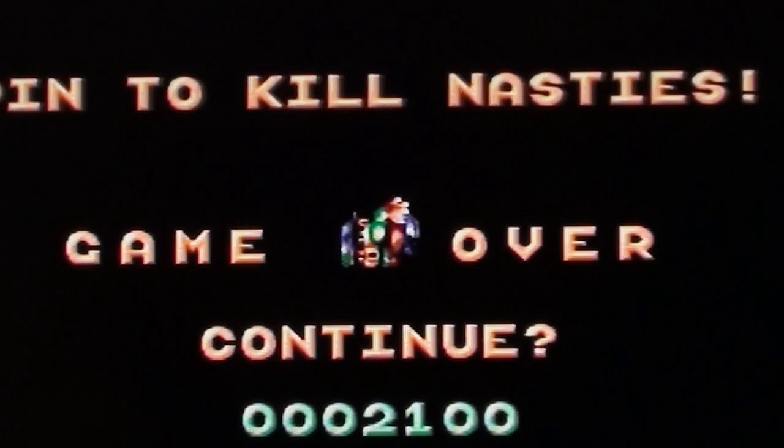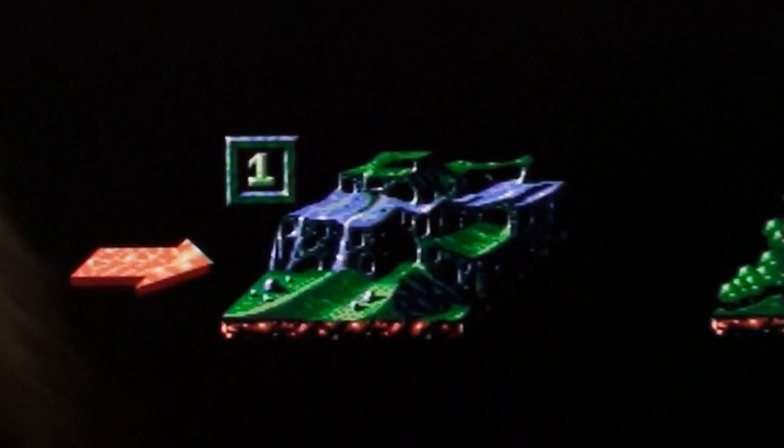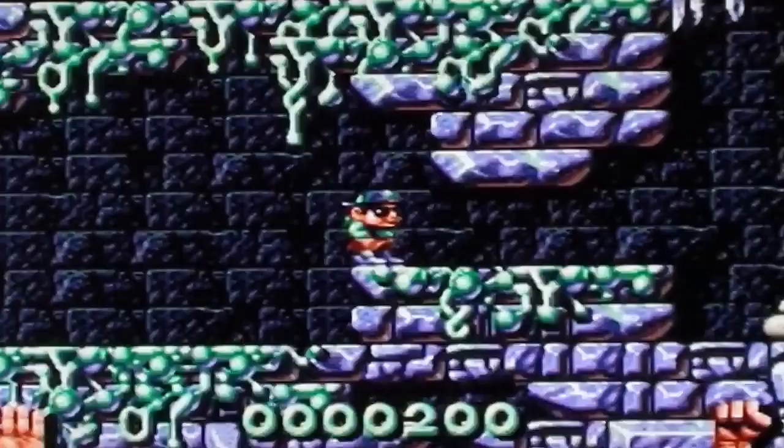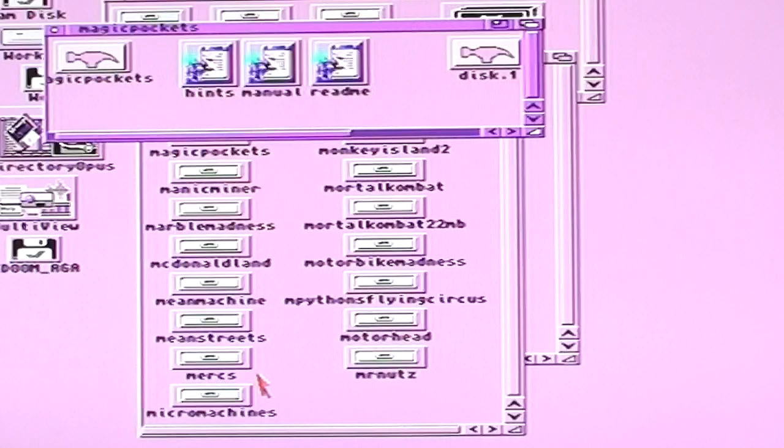I struggle. Okay, that is... Kid Gloves. Is it? I don't know, I'll tell you in a second. No, it's not Kid Gloves, it's Magic Pockets, isn't it. Yeah. Because I can't remember. Because I'm old.